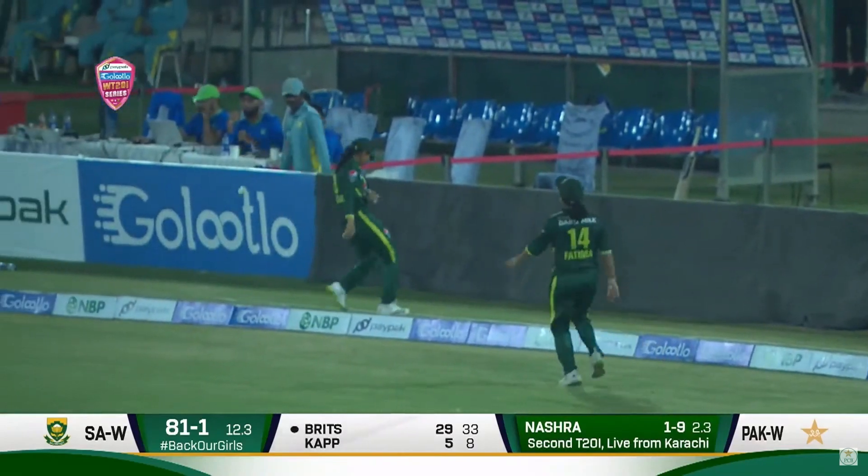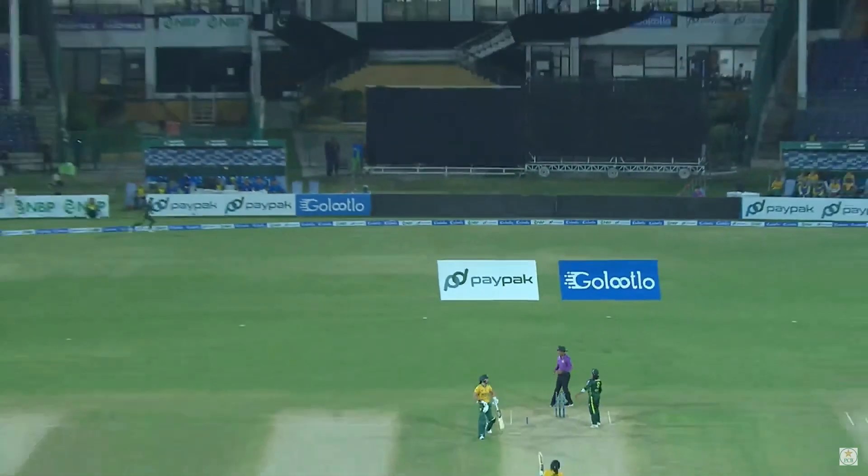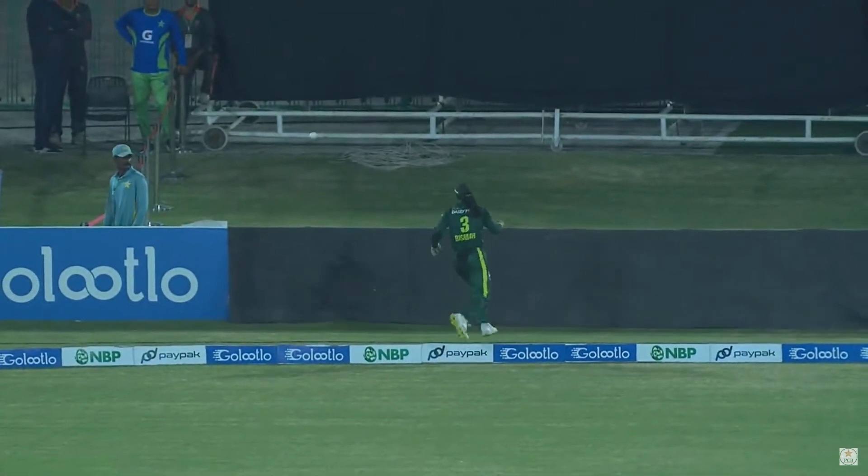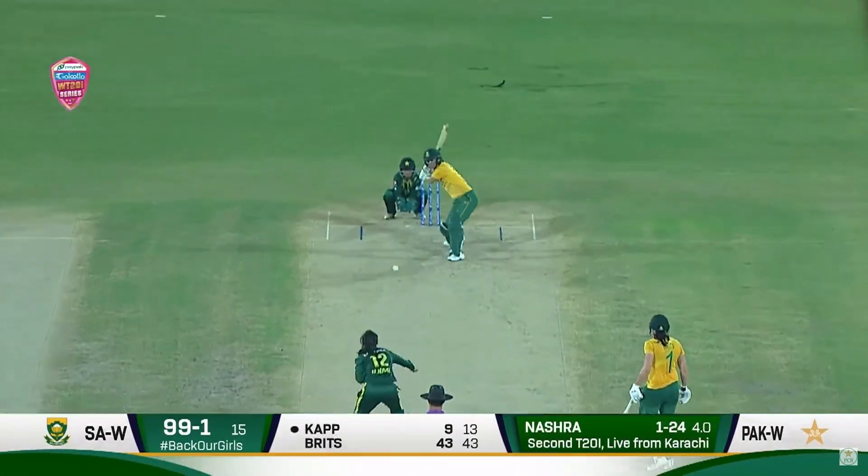This is a big hit — has she got all of it? Yes she has! Look at this shot — just a little shimmy and down the wicket, over the long-on fielder.